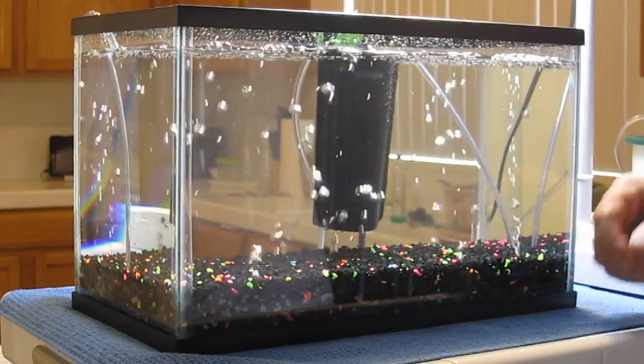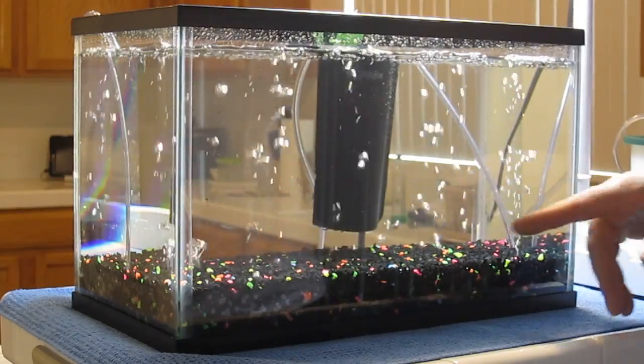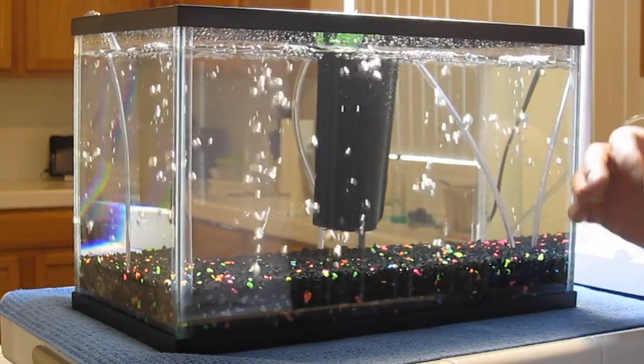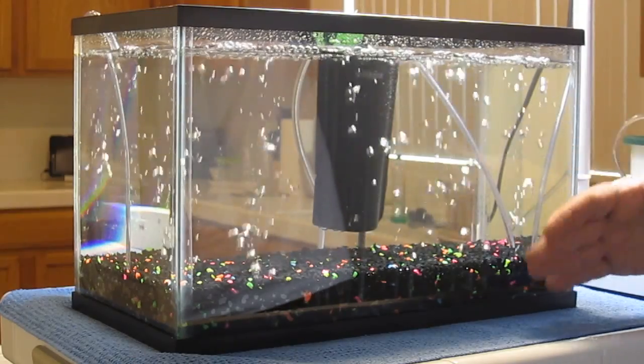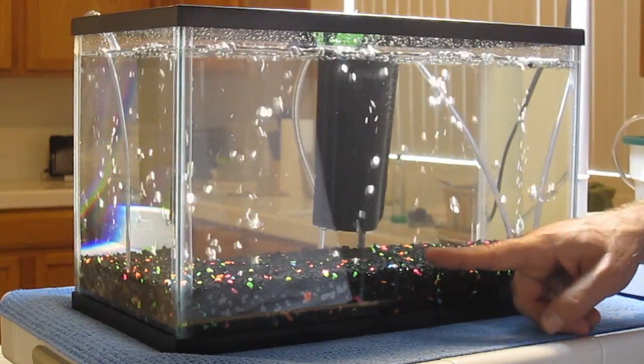They always change. Unlike a typical air stand where you have a stream of air coming up in one area, these are constantly changing. Trust me, it is just awesome to look at. You'll enjoy it. Again, I'm Wayne with ModularHydro.com. Thank you.